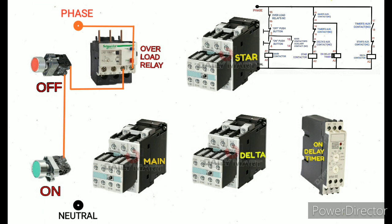From the off push button, the second terminal goes directly to the on push button first terminal, which is terminal number 3. Then I am going to give the main contactor coil supply. Terminal number 3 from the on push button is directly going to the main contactor coil supply. Please follow the control drawing as well.